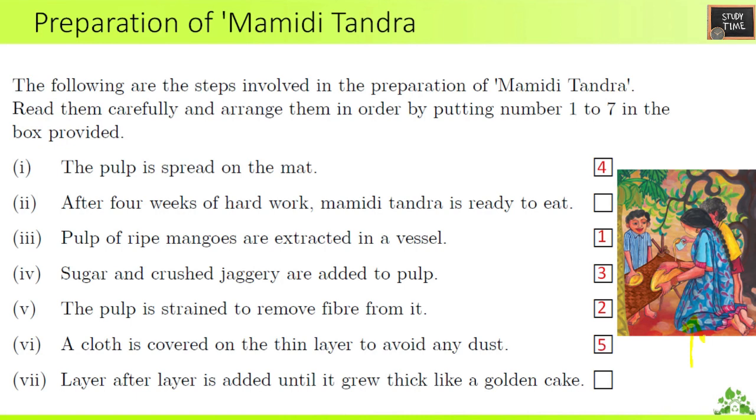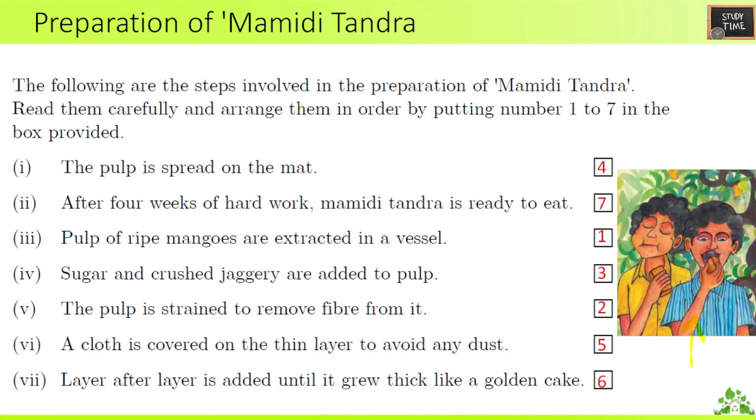Fourth: the pulp is spread on the mat. Fifth: cloth is covered on the thin layer to avoid any dust. Sixth: layer after layer is added until it grows thick like a golden cake. After four weeks of hard work, mamdi tandra is ready to eat. This preparation process may appear in 3-mark or 5-mark exam questions.